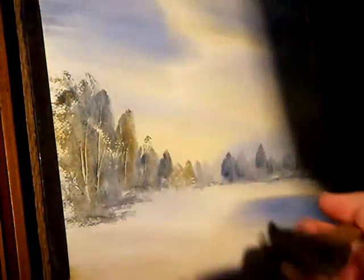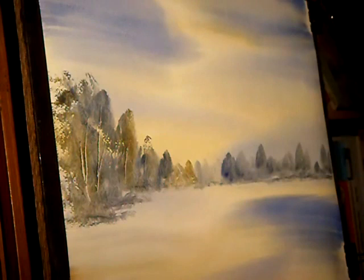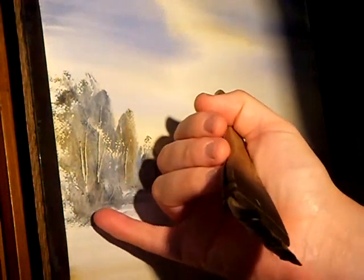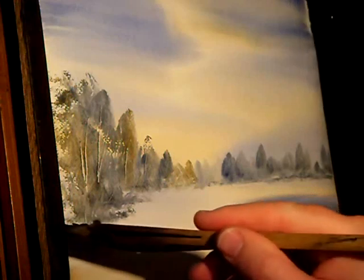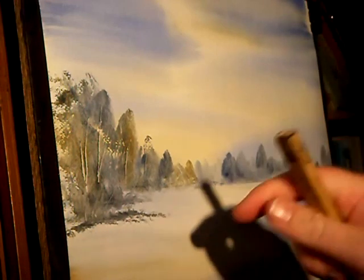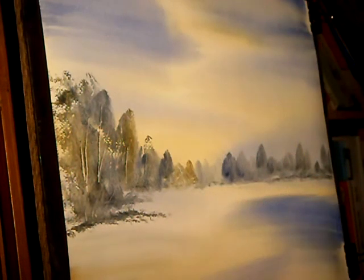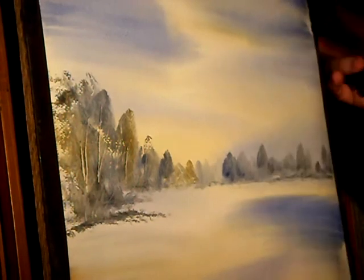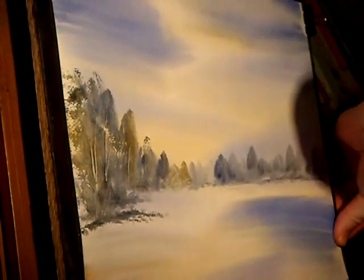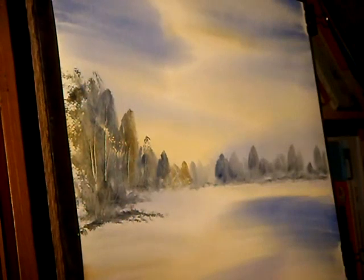I've got a big branch on this one because it's closest to us. Now if it's a winter scene, all this is going to be snow so I'd put a little bit more that I want to leave as much as I can. I've only used the two colours so far, so I'm going to just use a bit of burnt umber as well and stick to those three colours.